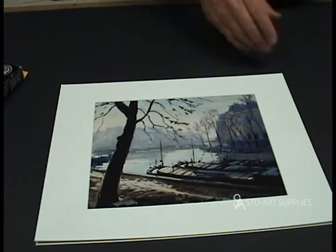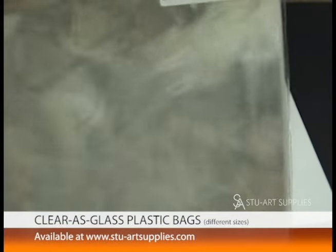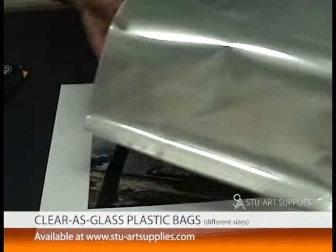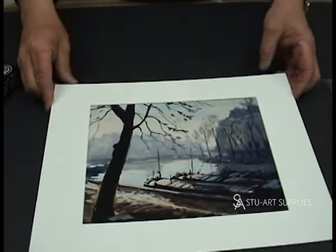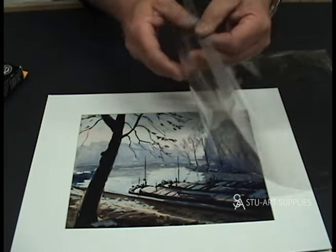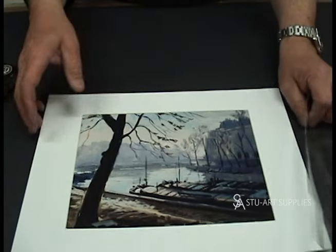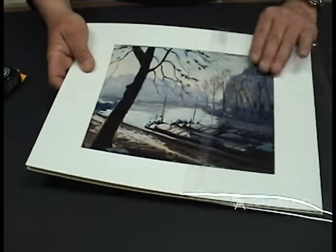Next we grab one of our clearest glass bags. These are also an item we carry and sell — they're reusable, resealable, and acid-free. This is an 11 by 14 outside size. The bag goes so that the adhesive strip — there's an adhesive strip you peel — it goes so that the artwork faces correctly and you can't see the adhesive strip from the front. I'll show you in a second.